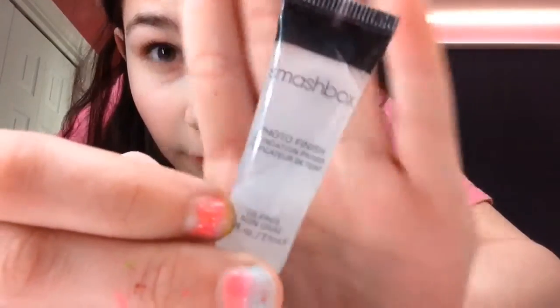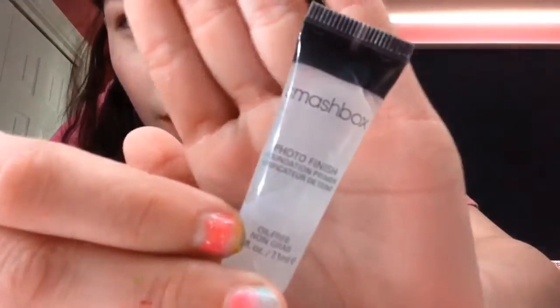First, start off with foundation primer from Smashbox — not very much. Put it in the areas where you have most of your foundation.